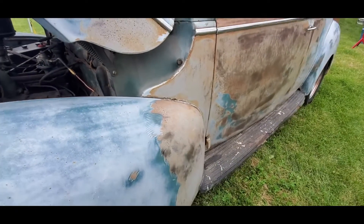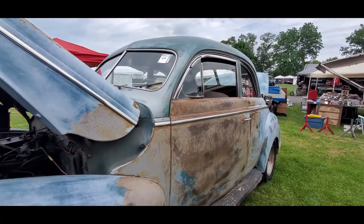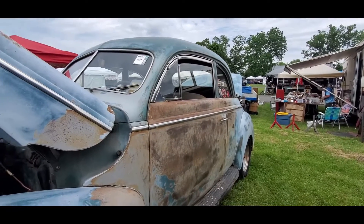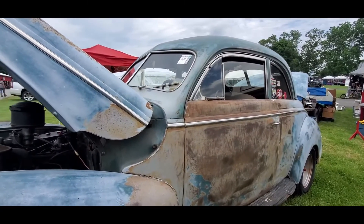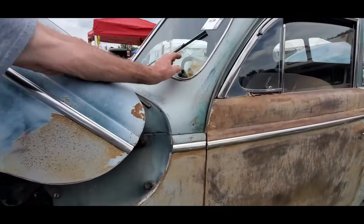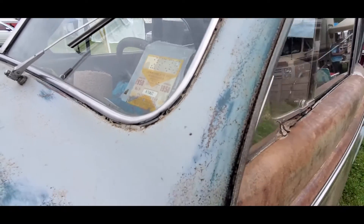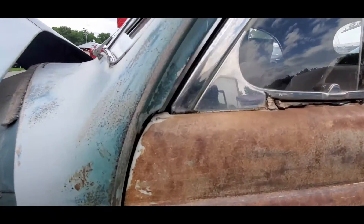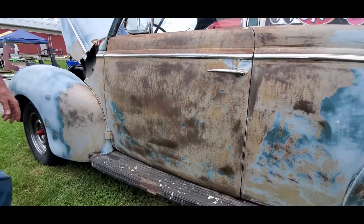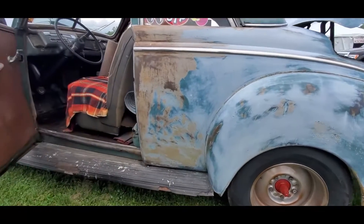Now, you just bought this about a year ago? I found it sitting in a barn seven miles from me. Really? It was my buddy in high school — his brother bought it in 1985 on the title. And it had not been inspected or on the road since 1958. It was put in the barn and left there. But this is still in great shape — very solid. Is it as rust free underneath as it is on top? Yes, it is.